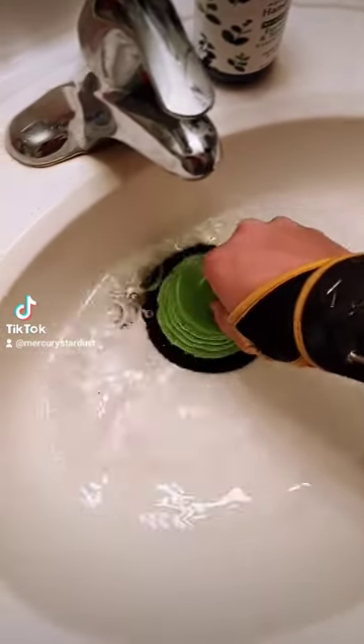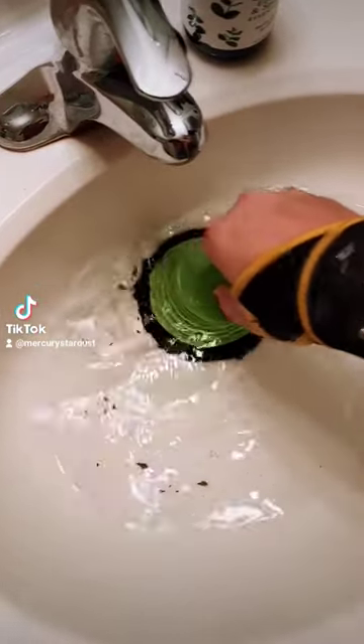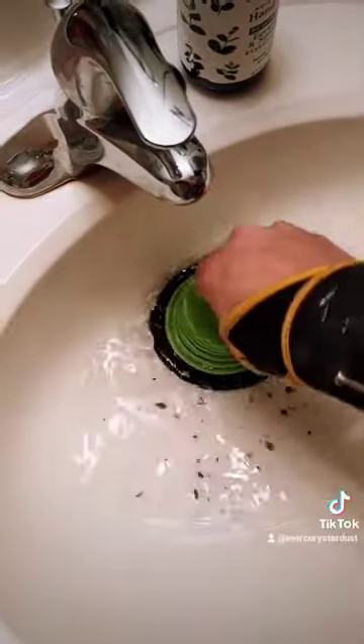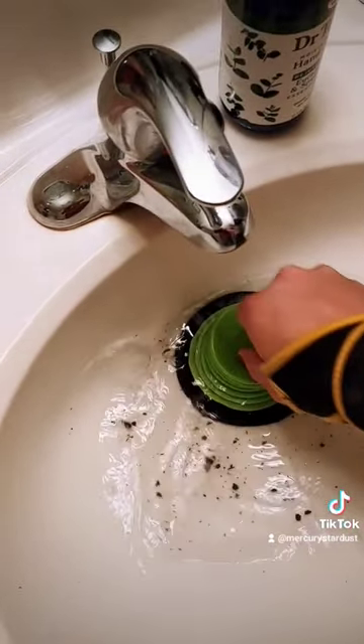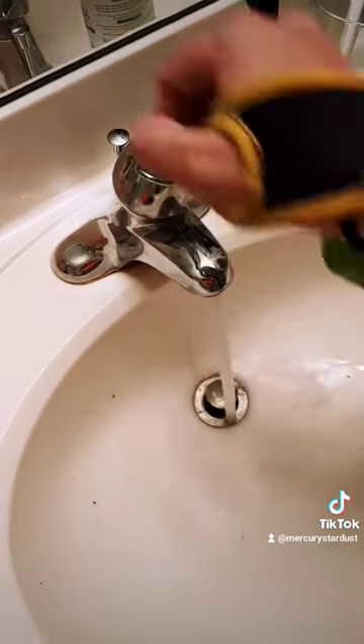Keep plunging until you start seeing grime and dirt come up like this. This can help prevent clogs from building up. Make sure to remove all the grime and dirt before it goes back down the drain. Then run hot water down the pipes to make sure it clears the rest.